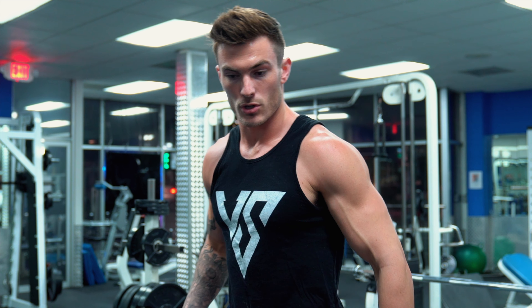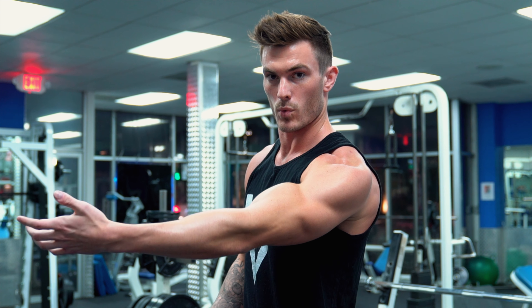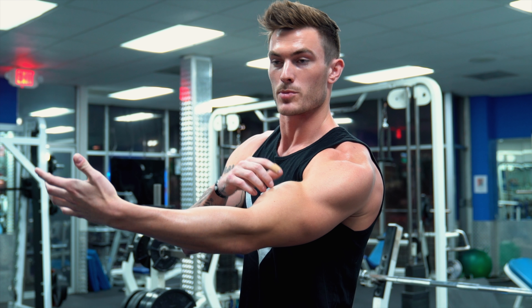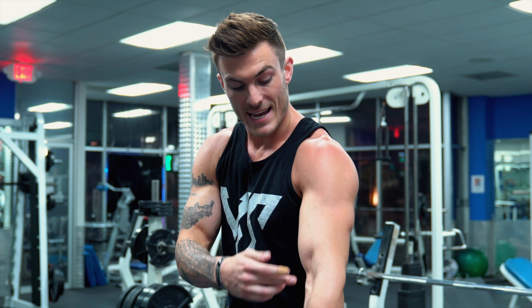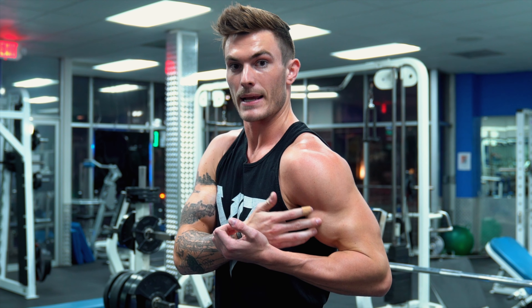You also have to understand the function of the shoulder — shoulder extension and shoulder flexion. The long head assists in bringing your arm forward, which means it's going to be slightly shortened and in a disadvantageous state when your arm is forward. So to put it into an advantageous state, you do the complete opposite: put your arm behind your body. This gives the long head a deep stretch so that when you're curling, you're hitting more of your long head than your short head.